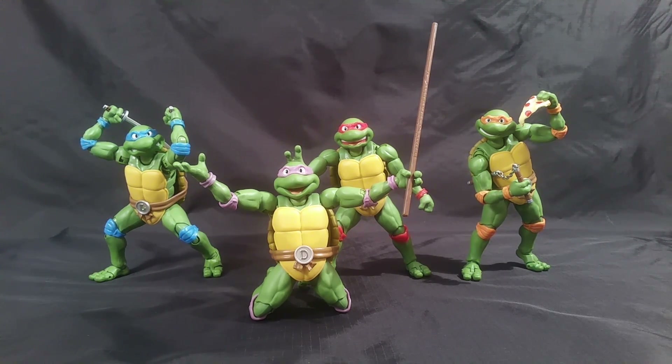Don't sleep on that diaphragm articulation in between their shells — it works well for making poses look dynamic. And you can mix and match weapons between characters as you see fit. I definitely like these guys and can recommend them even at full price. The review is over — I like them.